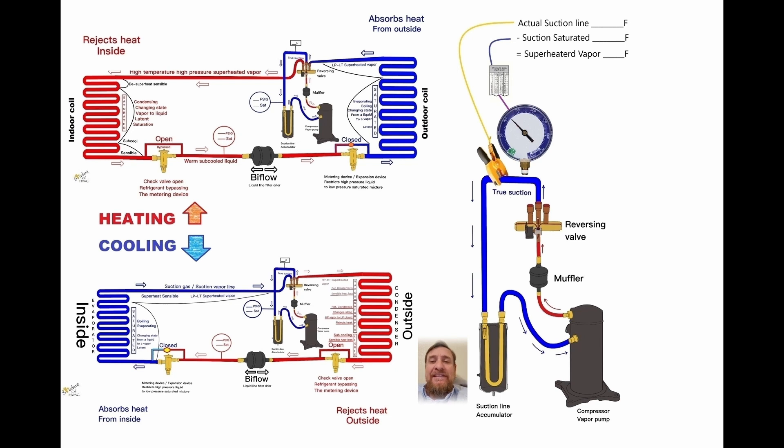It's important to know that we're protecting the compressor from any potential liquid refrigerant, any potential liquid flood back. And also if our superheat gets too high, we can damage the compressor. So we want to make sure that our superheat is in good range. Whether it's heating or cooling, we can always get superheat in that location.